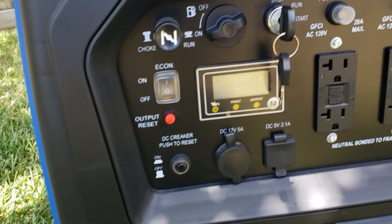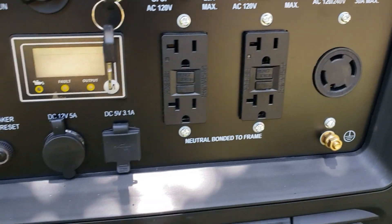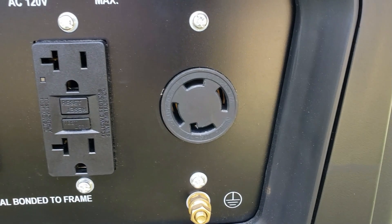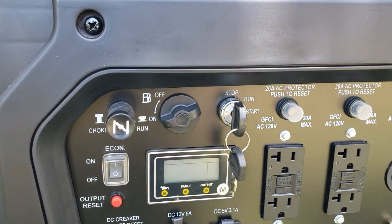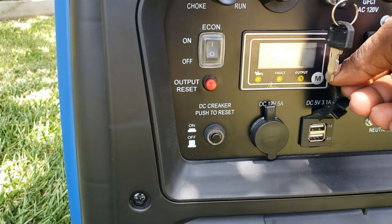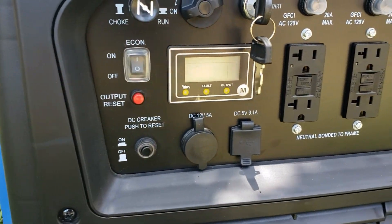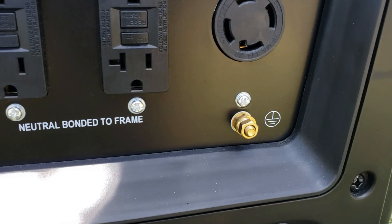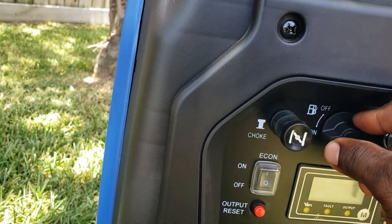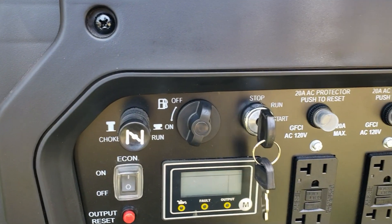It's a really nice generator — especially love the auto gen start. It has GFCI plugs, 20 amps, 240 volt 30 amp reset, and some USB ports. There's a push-to-restart breaker for the DC ground. A lot of people love the fuel shutoff — you can turn off the fuel while the generator is running, run out the carburetor, and then store it.